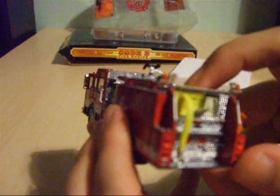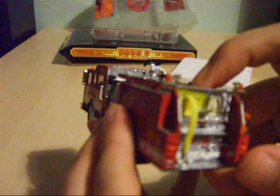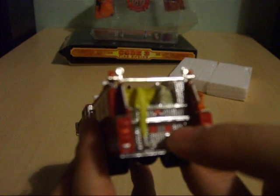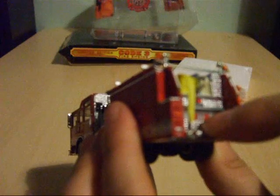If I've got that wrong, please feel free to post a comment and correct me. Now let's have a look at the base at the rear — you've got the Engine 33 fleet number on the back of the chrome panel, and compartment doors down here as well.